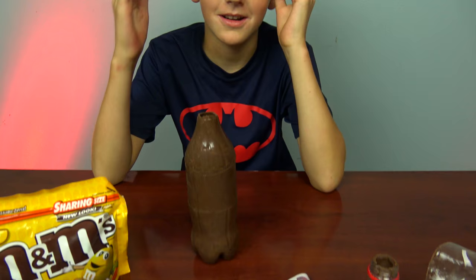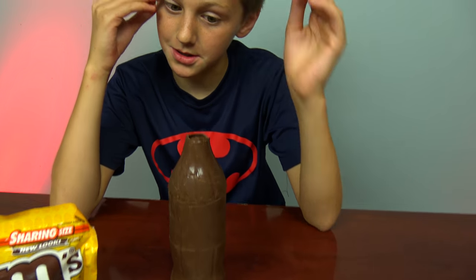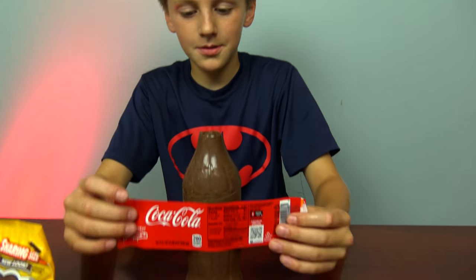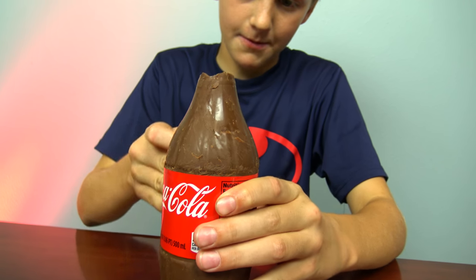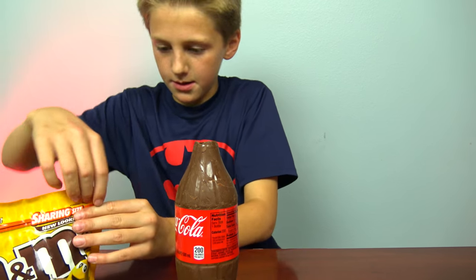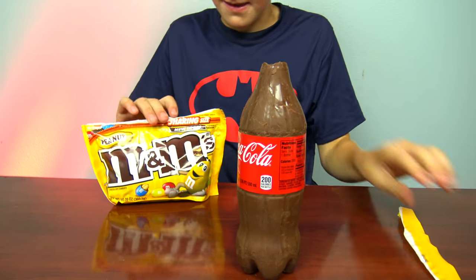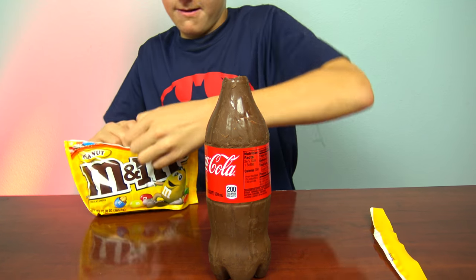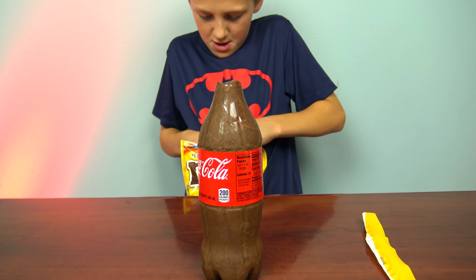Oh my gosh guys, this was so hard but it was very fun. I'm sure it will pay off in the end. Now all you have to do is reattach the label, and you can pour candy into it — you can pour whatever candy you want. I chose M&Ms.